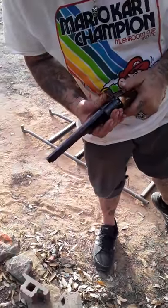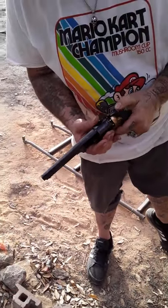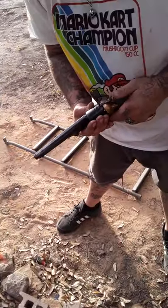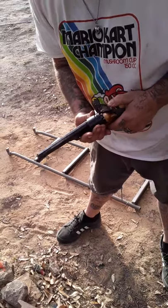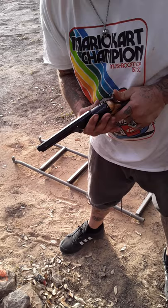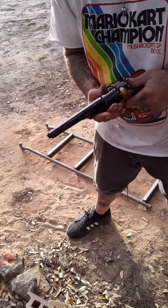I go around and push them in. This is for the CCIs — don't. I'm going to push them in because the CCIs don't pop good. You got to hit them sometimes twice, but they always go on the second one.